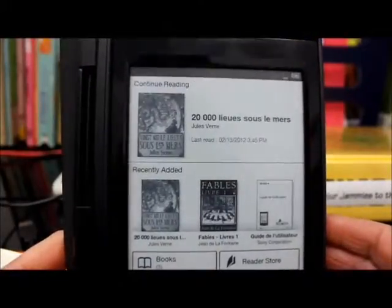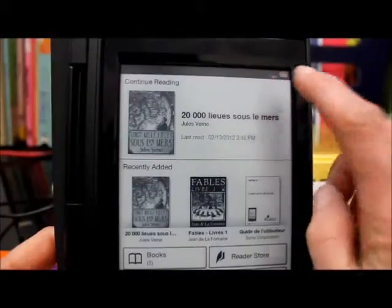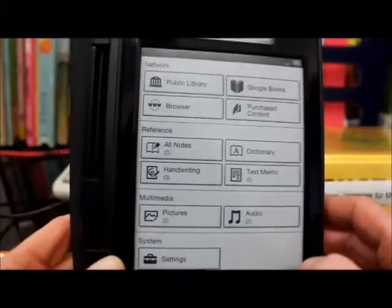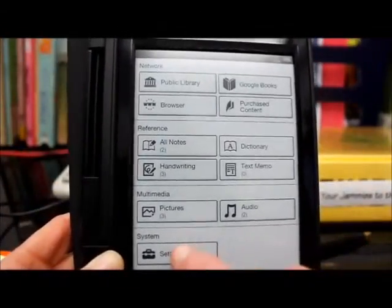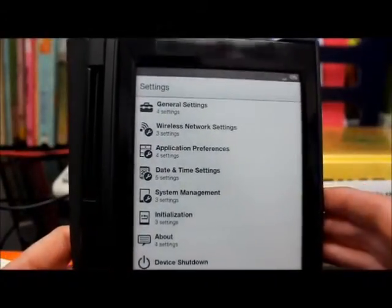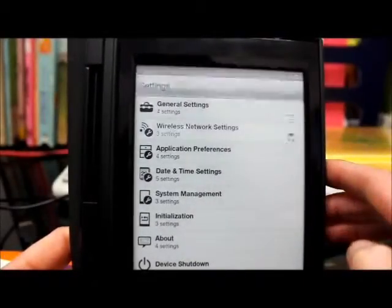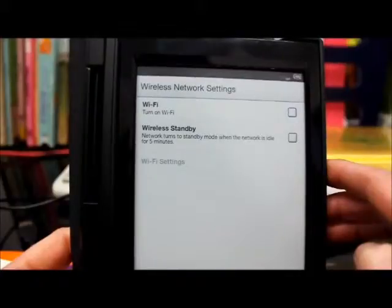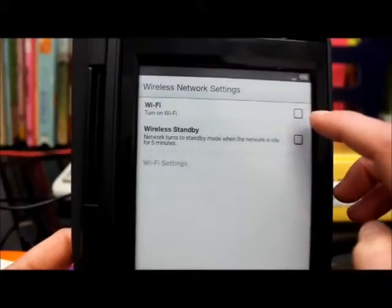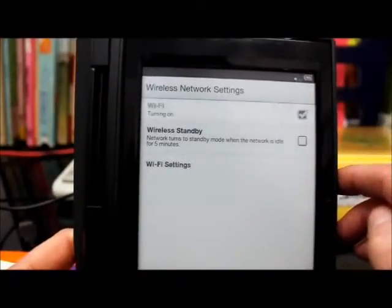We want to make sure our wireless is connected. Up in the corner it's currently saying off, so we want to turn the wireless on. We're going to go to the settings menu, which is on the second page — tap on that. Second from the top it says wireless network settings, so we're going to touch that. You can see it says WiFi — turn on. This box is empty, which means the WiFi isn't turned on, so we're going to click on that and turn on the WiFi.